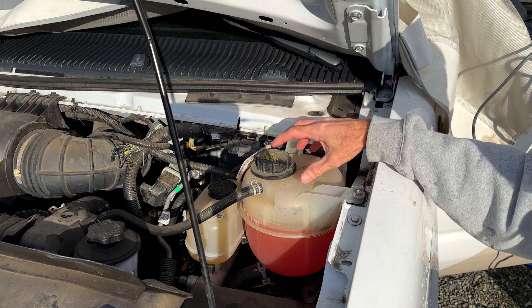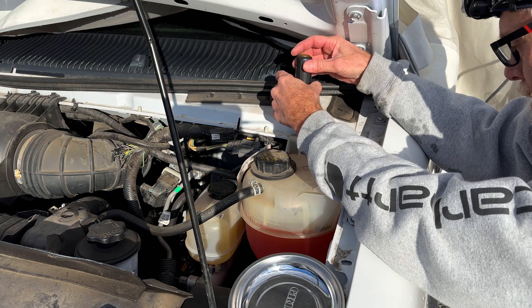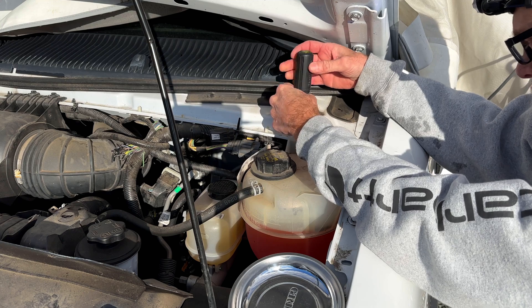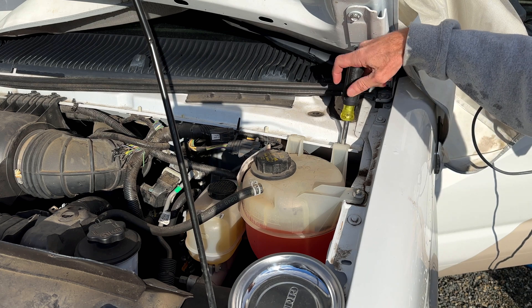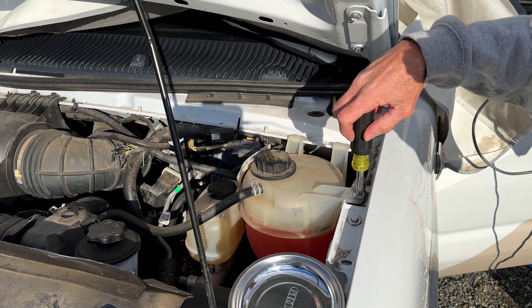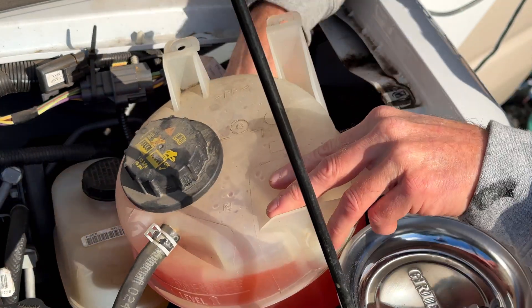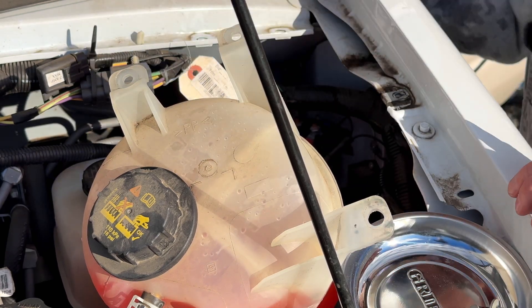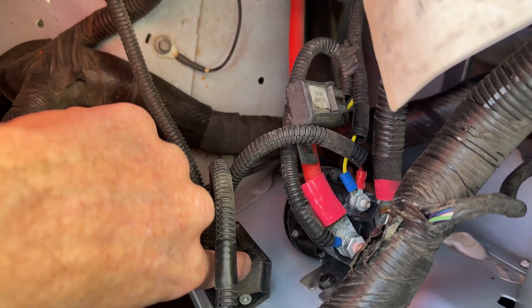Now the relay that we need to get to is actually behind this container, so we're going to take out these three screws first. I'm hoping I can just move this out of the way without draining it. The relay that we're looking for is right down there, and this is the relay that we're going to be replacing right here.